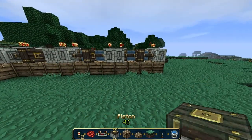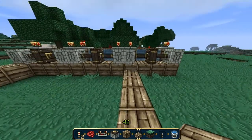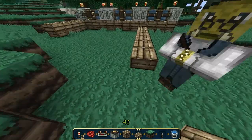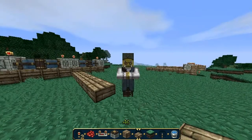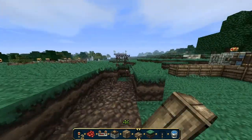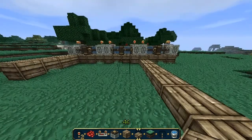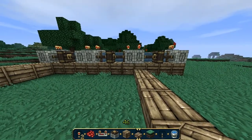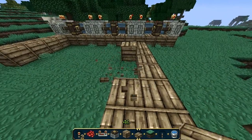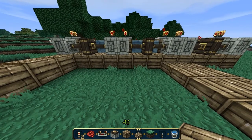So now we use half blocks and go eight down — one, two, three, four, five, six, seven, eight. Just get rid of some of this grass and then you just want to make these like this, like so — boom, boom.